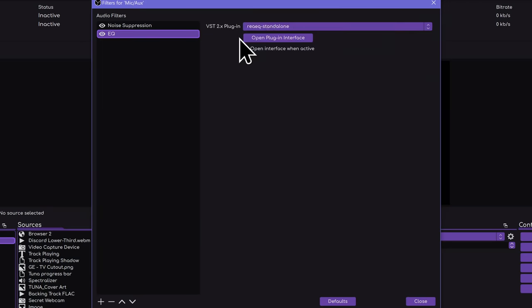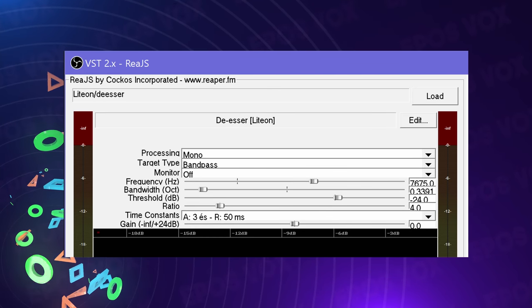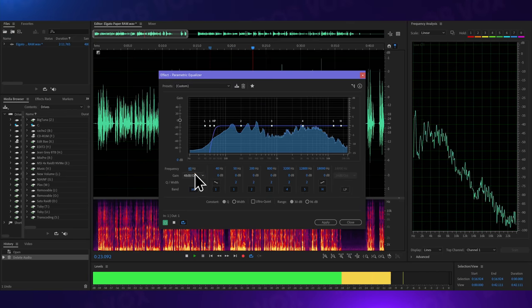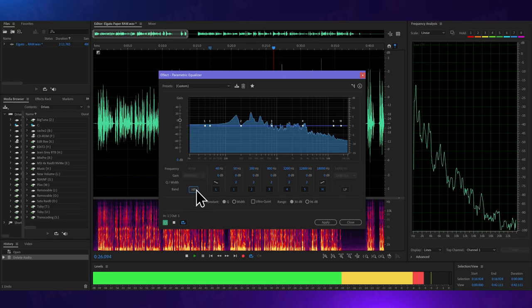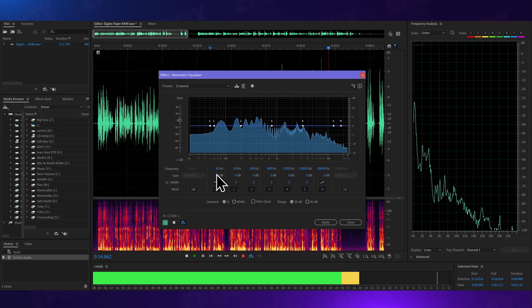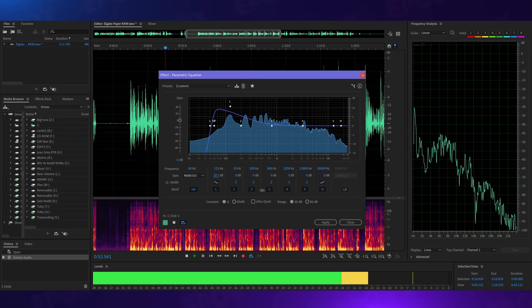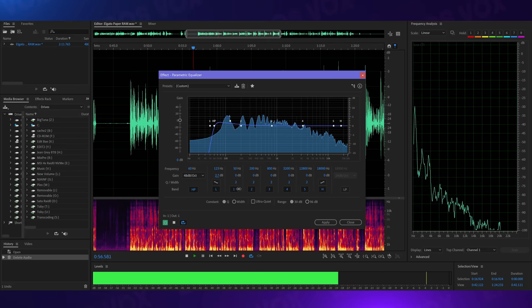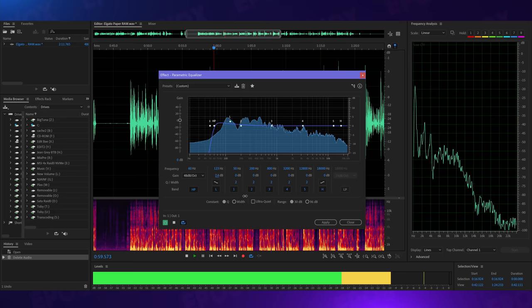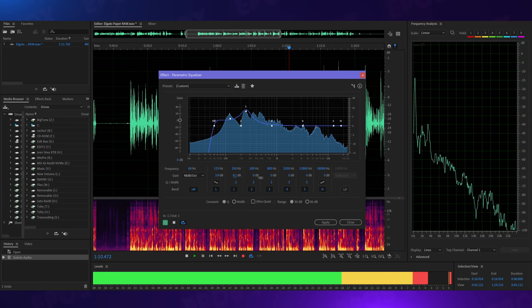Here's what my processing chain typically looks like: EQ using the ReaPlugs VST, OBS's built-in compressor, and a de-esser again using ReaPlugs. EQing is more of an art than a science — comment below if you'd like a full video on this. Some general rules: usually you want to cut everything below 60 Hz to avoid too much bass, as many listeners will complain about boominess and you might start to activate listener subwoofers. The 100–150 Hz range is where warmer frequencies live; a small boost can help give your sound a warm radio quality on some mics, though on others you may need to cut to avoid muddiness. Muddiness around 200–250 Hz is a huge problem — too much of these frequencies and your voice can be almost impossible to decipher.